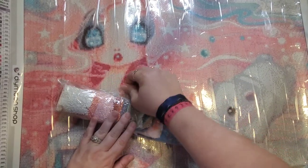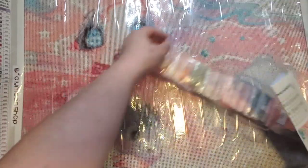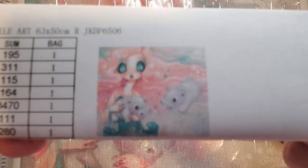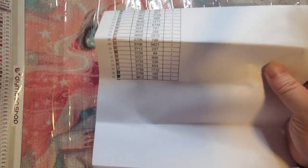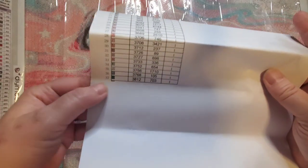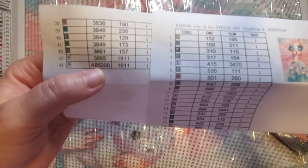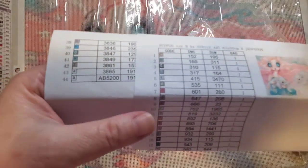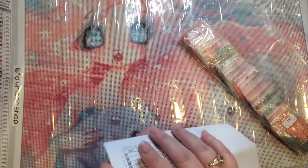There seems to be a theme with the paintings I've purchased from them — they're all really soft pink palettes, which isn't necessarily me. It does come with an inventory sheet. I think they took two sheets — they print 37 colors on one sheet and the rest of the colors on a second sheet. As mentioned, they give you the exact same amount of drills for the AB version. It's interesting that they chose 5200 and 3865 — they're both whites, but they didn't do 5200 AB for 5200.